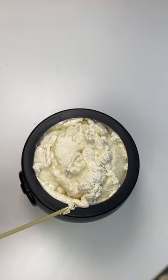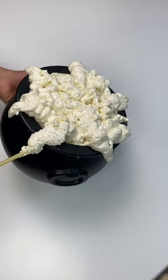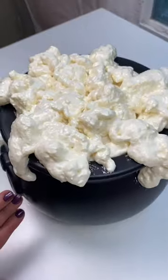The next thing we're going to do is start bringing the spray foam over the edge of the cauldron, because you really want it to look like this potion is bubbling up and out. This is what it should look like when it's done, and then I recommend that you let it sit for one hour.